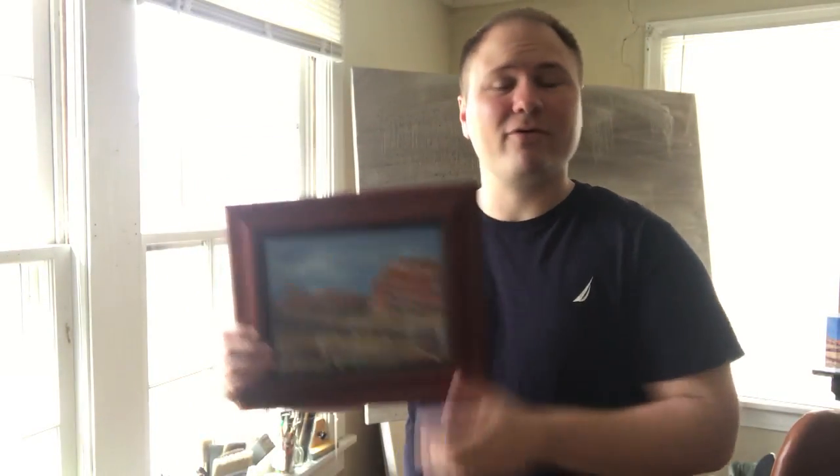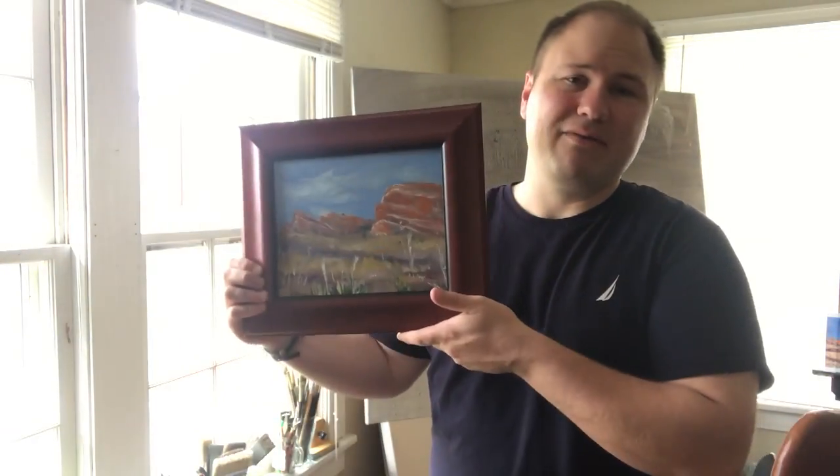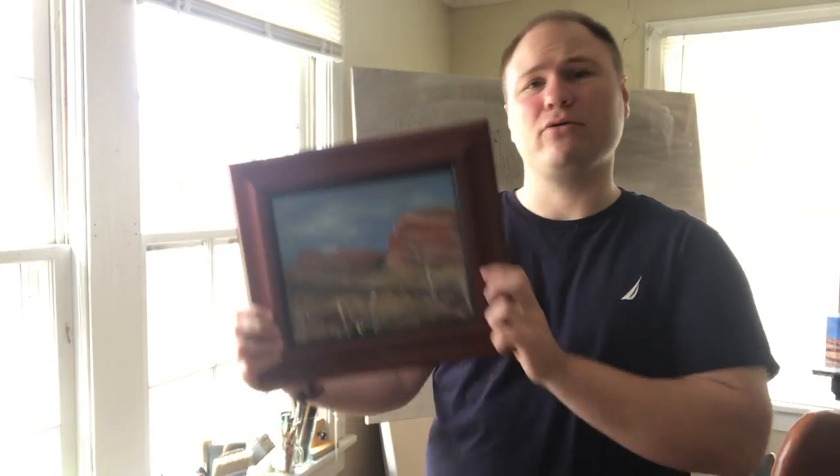I had a customer on my Etsy shop actually contact me. They saw a completely different painting, but it was similar to what they were looking for, so I went ahead and painted this for them. It's dry now. They wanted it framed, so I've got it framed. This is an excellent opportunity to talk about how to ship a framed painting. This is a panel. I'm going to tell you about all the materials that you're going to need. It's a pretty simple process, so stick with me as I teach you how I ship a framed painting. Let's go.